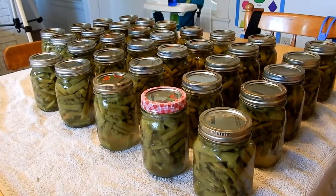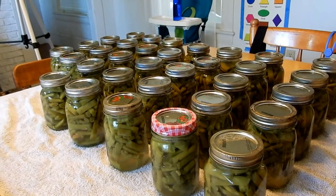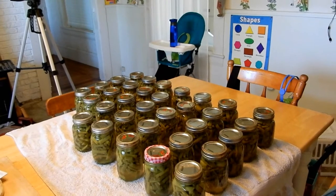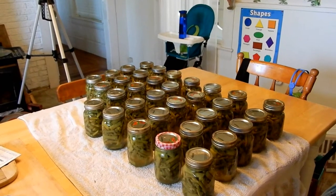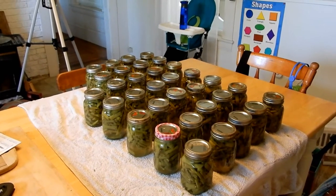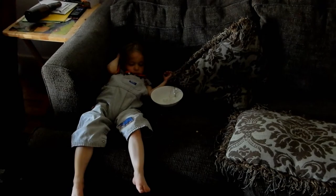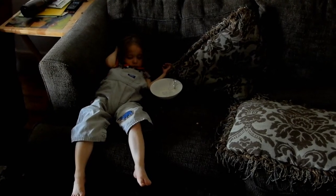I'm going to put those other jars in the canner and we'll do that up just in time to make supper. A woman's work is never done — well, in reality both men and women work super hard all the time. Anyway, can you believe I'm all done canning beans? I'll take a picture of it after I show you guys, but it's time to go get the girls from day camp and both babies are sleeping.